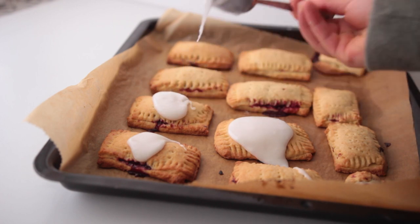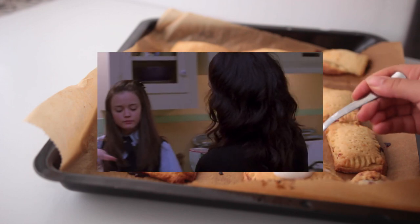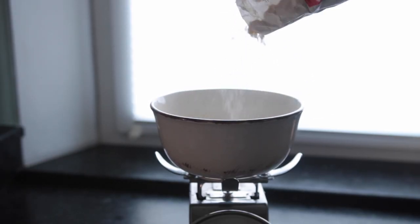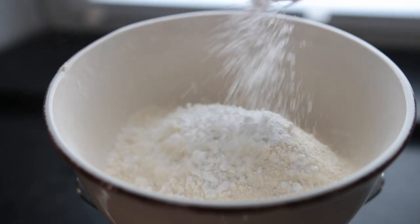This first idea is for homemade pop-tarts, inspired by a little one-shot getting-ready sequence from season one. In a large mixing bowl, combine all the dry ingredients: all-purpose flour, salt, and powdered sugar.